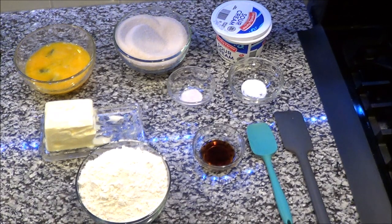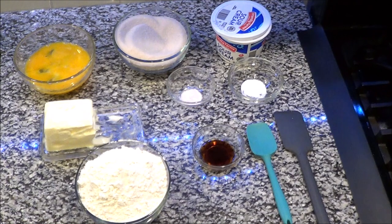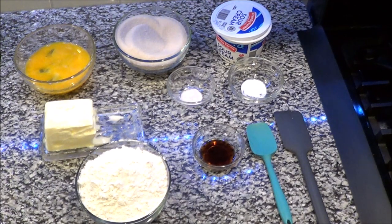First of all, you're going to need one cup of softened butter, three cups of sugar, five eggs — make sure your eggs are at room temperature, leave them out for a couple of hours. Three cups of all-purpose flour, a half teaspoon of baking soda, a half teaspoon of salt, one cup of sour cream, and two teaspoons of vanilla. That is all you need to make this great delicious pound cake.